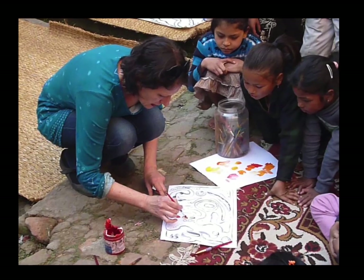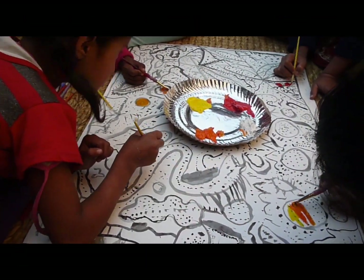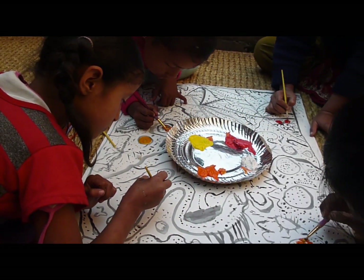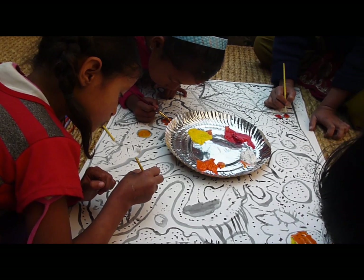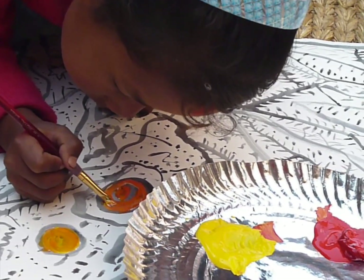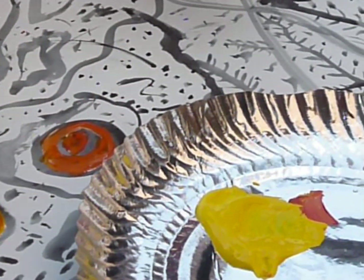We're also trying to help them a little bit with their English language skills. One of the first steps to painting is learning about colours and the families of colours. I always start with a project that teaches the groups of colours — the warm, the cool, the earth, the purples.